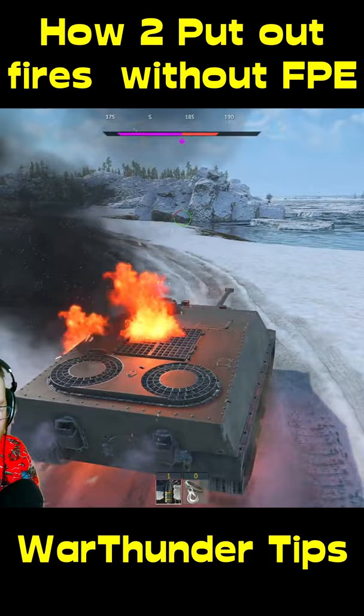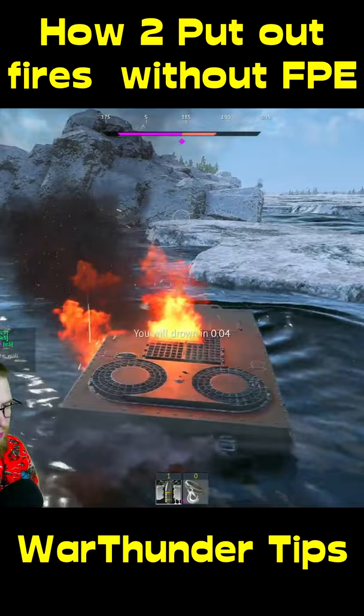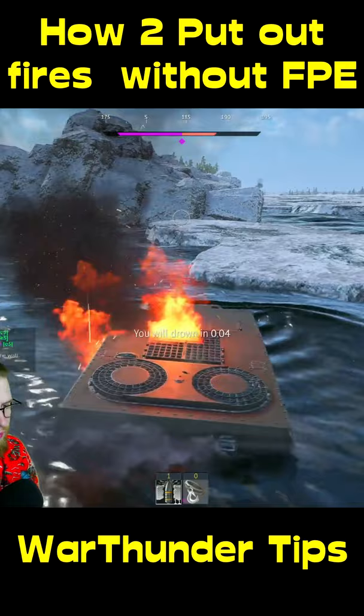Did you know there's a hidden way to put out fires in War Thunder that you didn't know about? If you have a vehicle that's been set on fire and you don't have any FPE, just head over into some water. Dip the affected part of the tank that's on fire into the water and, well, as you'll soon see, it goes out.